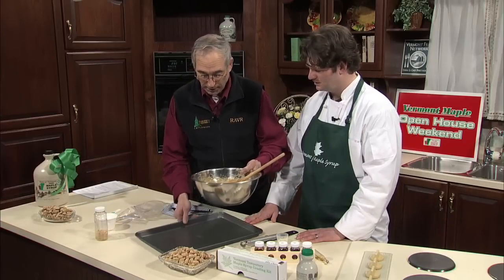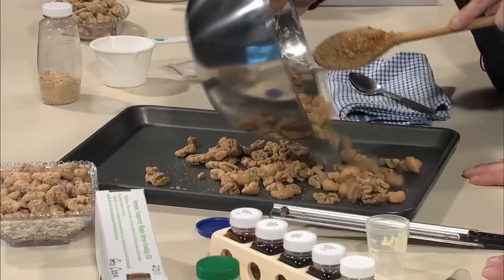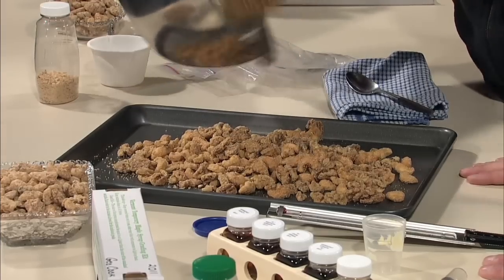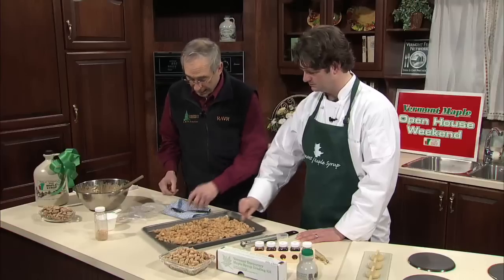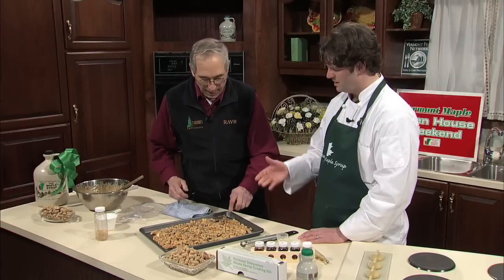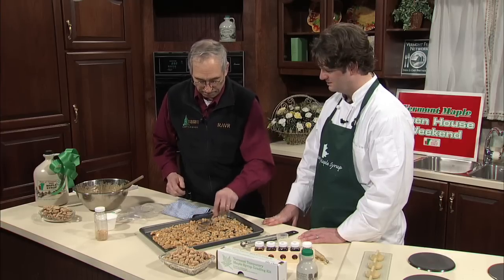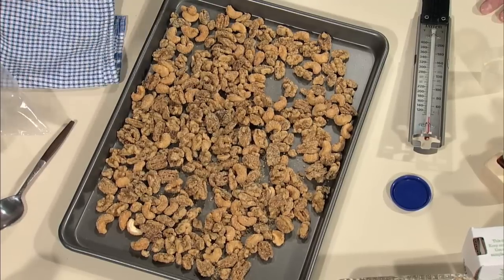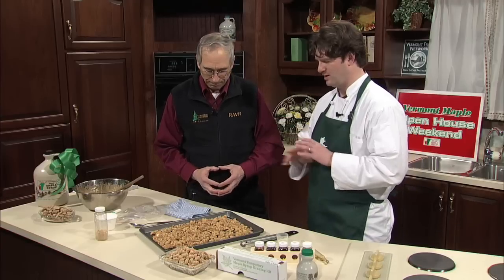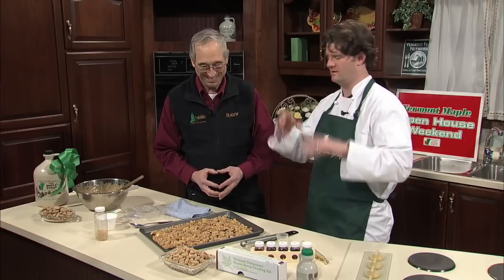If you are using pecans, sometimes people will actually put them in a warm oven for maybe 15 or 20 minutes to let the oven take some of the moisture out of the nut. It makes a slightly longer-lasting nut. And for people who have a smoker at their house — smoke the nuts and then do this — incredible. A whole different level of pleasure.